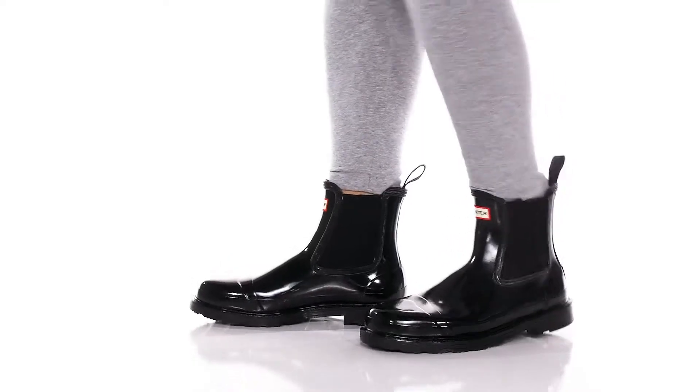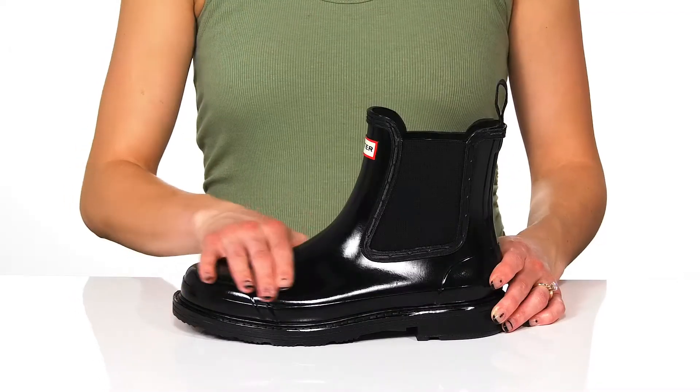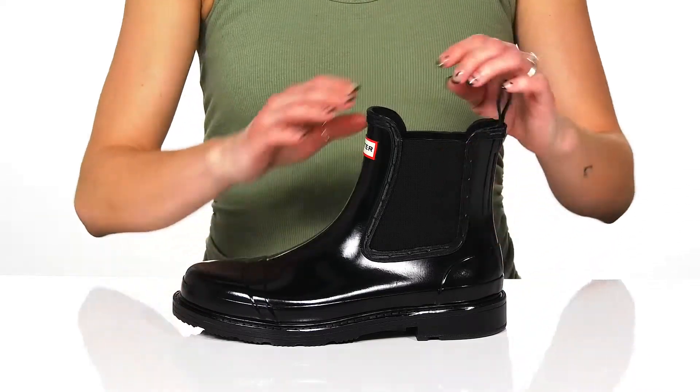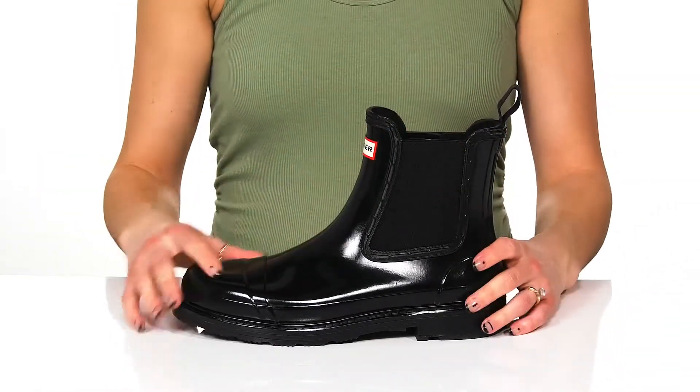Don't let the rain slow you down when you can wear these cute boots from Hunter. These feature a durable rubber upper that is waterproof to protect you from all the wet elements, and these stretch panels on the side make these really easy for you to get into and feel comfortable.